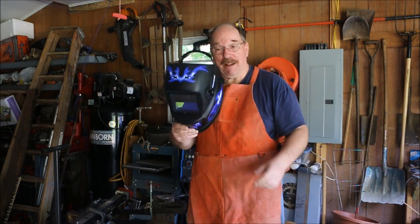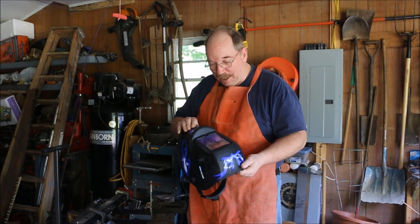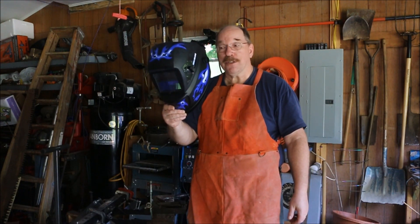The welding helmet worked pretty good, but I'm going to have to come up with some place to keep it so it doesn't get damaged. I imagine if it gets dirty it's going to stop working quite as well. But I was pleased with it for an inexpensive welding helmet — it actually did a pretty good job.